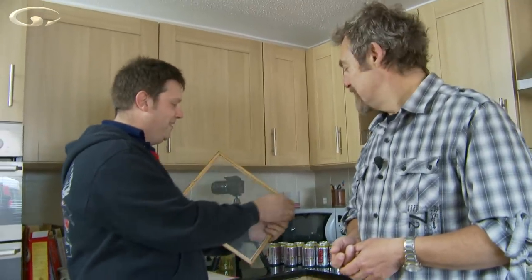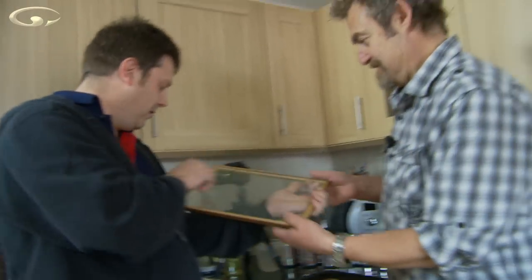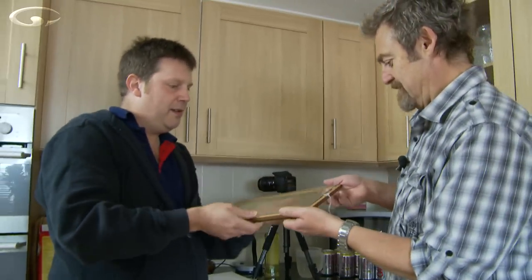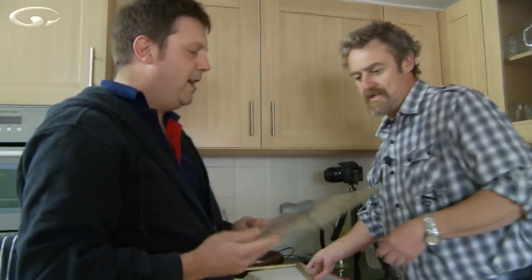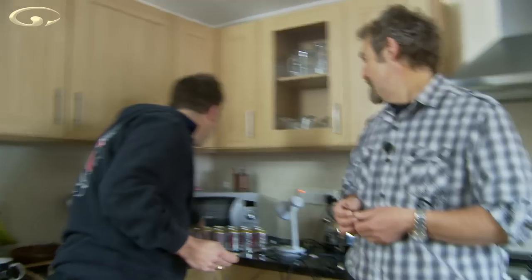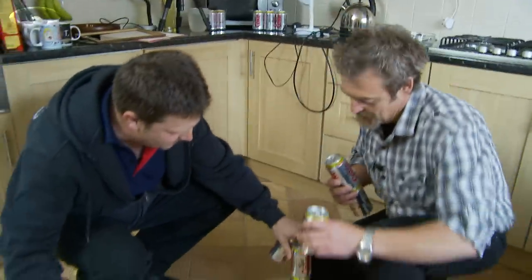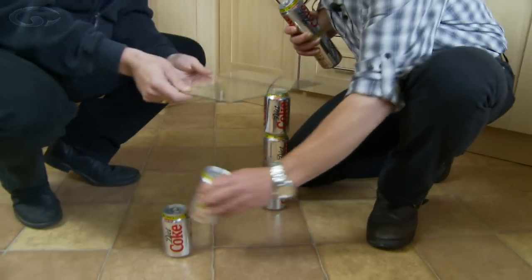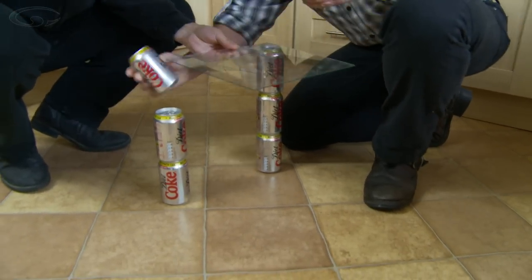So once he dismantles a picture frame, we need a piece of glass. So where does the piece of glass go? It has to be raised above the floor. To raise it off the floor, I'm going to use Diet Coke cans as table legs — one on each corner. So we want some nice ones right there, something like that, and one there.